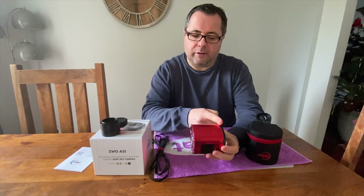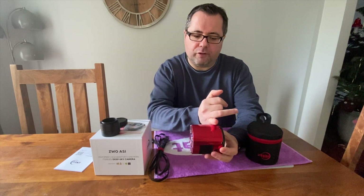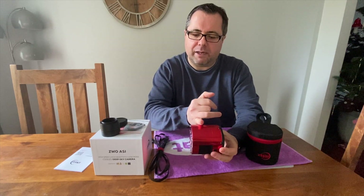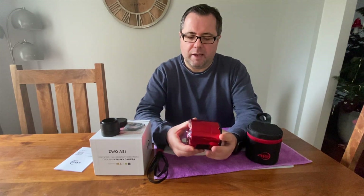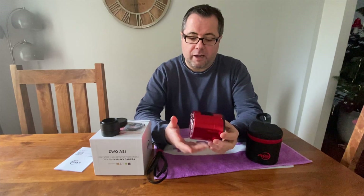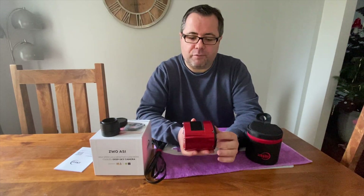You'll notice that the camera is quite deep. Most of the sensor is here — this is mainly a void — and then there are some electronics at the back where we have the fans and the inputs. I'll go through why there's this void here. It's also quite heavy at 500 grams.